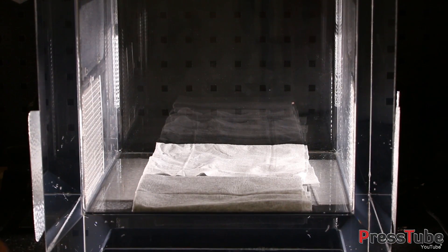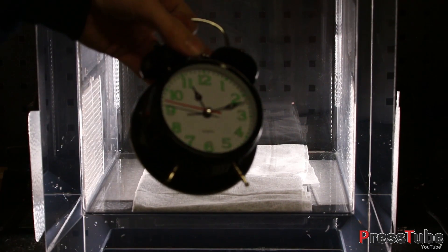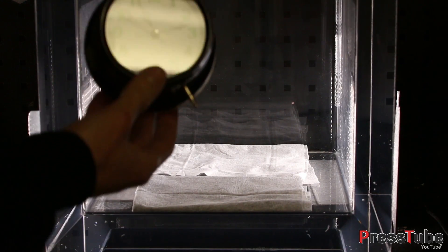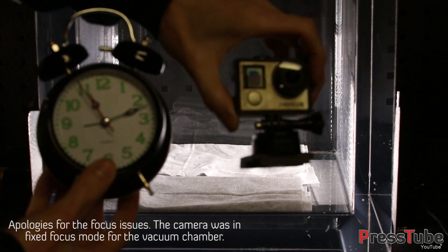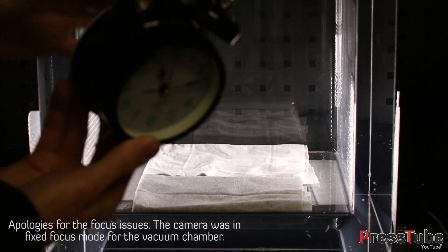Hey everyone, welcome to PressTube. This is our first video with our new vacuum chamber. In this video we're gonna test if we can still hear a clock when it's in a vacuum. We're gonna put this clock in the vacuum chamber together with this GoPro and see if we can still hear it when all the air is removed.